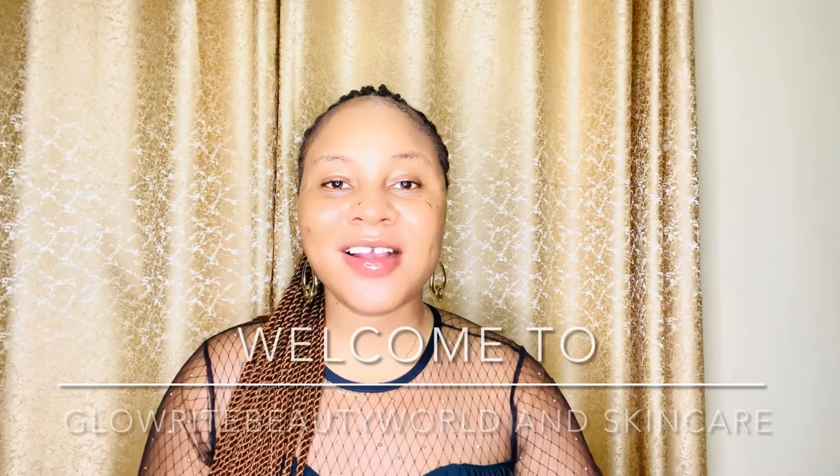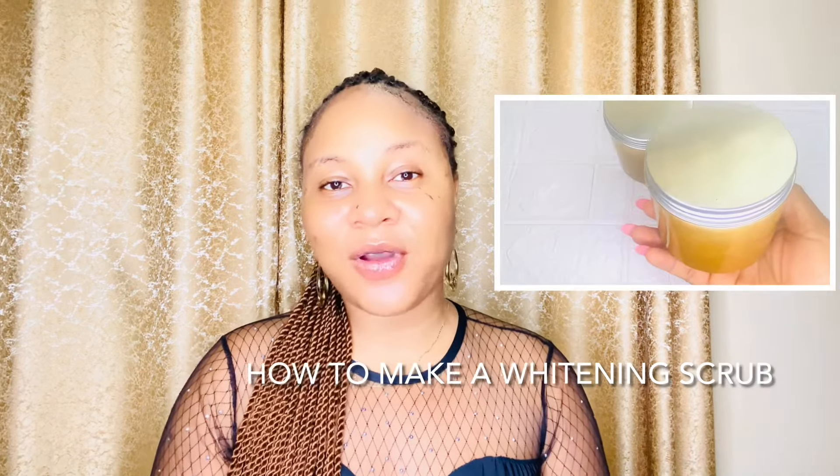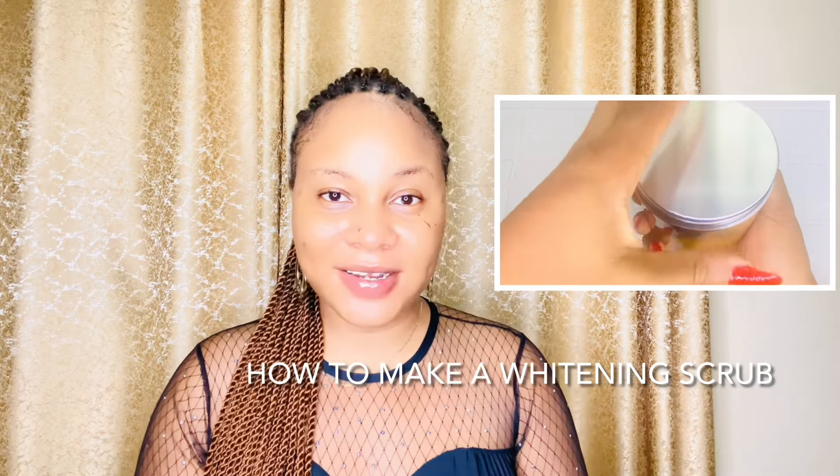Hi beauties, welcome to Glory Beauty World and Skincare Channel. My name is Chinello, and right here on this channel I share everything about skincare. I also teach how to make skincare products, share lots of skincare routines and skincare tips on how to treat skin issues and achieve a flawless, smooth, and even-toned complexion.